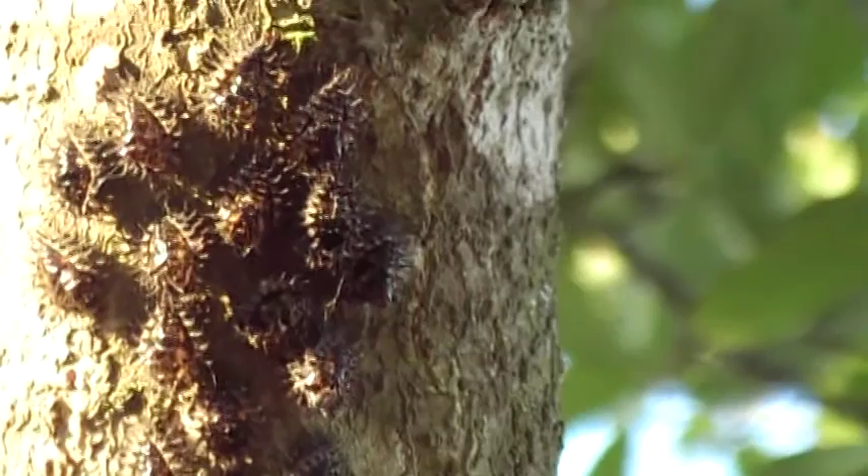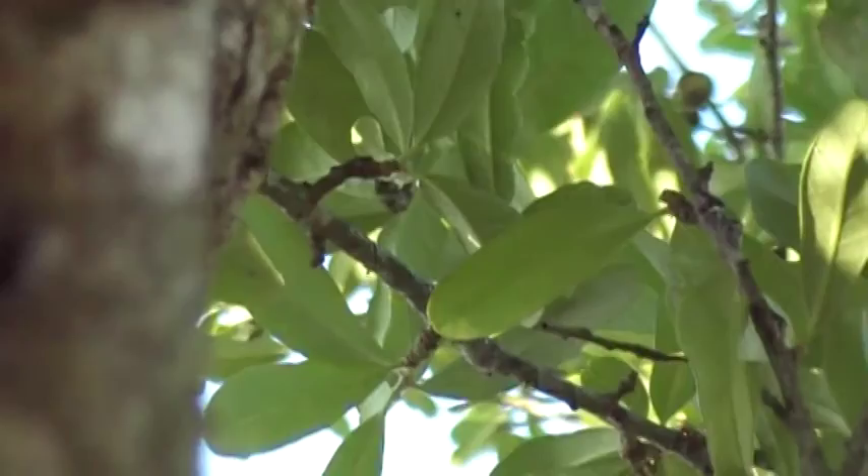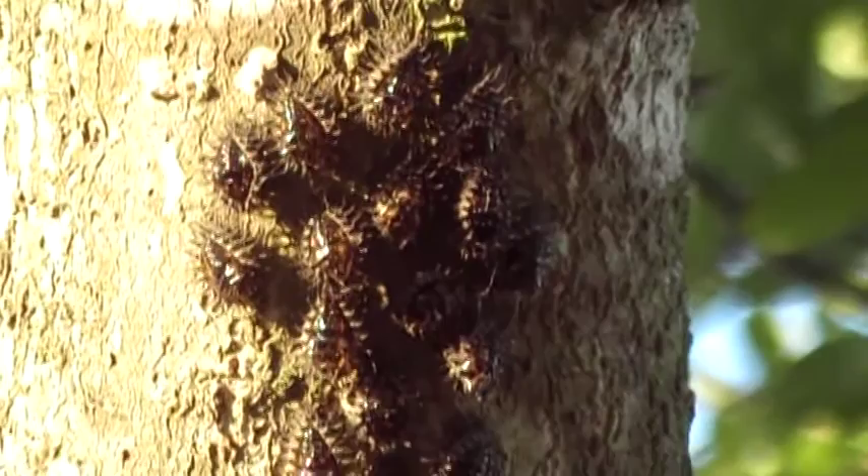Don't you mind if we catch all this larvae? These are very similar to the regular red and black ladybird larvae. They're very similar, so I'm assuming that's who they are. Maybe this particular species gathers together in a little group to pupate.